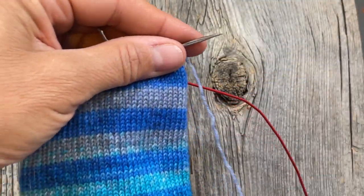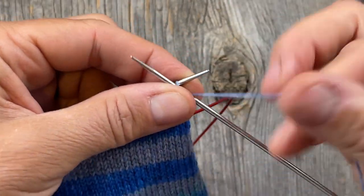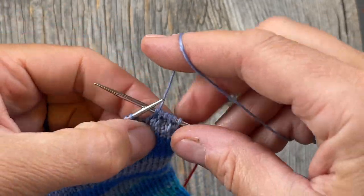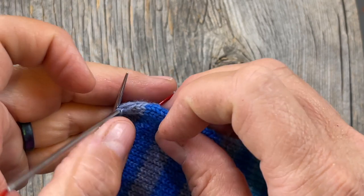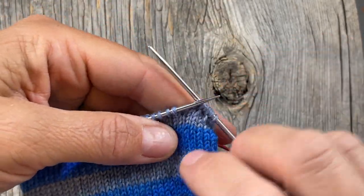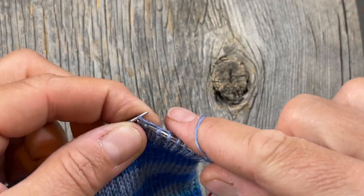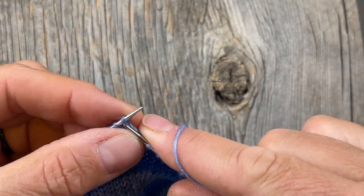When you slip the first stitch as if to purl, you're slipping it up to the next row, so slip one, knit one all the way across. When you slip that first stitch it elongates — one slipped stitch on the edge is the equivalent of two knitted rows, because you knit one and purl back. So you can count 36 rows, or you can count 18 slipped stitches on the edge of your heel flap — that's half the number of the stitches you're working.